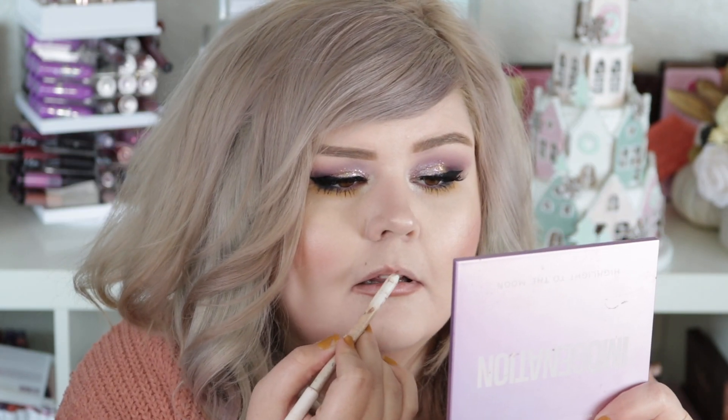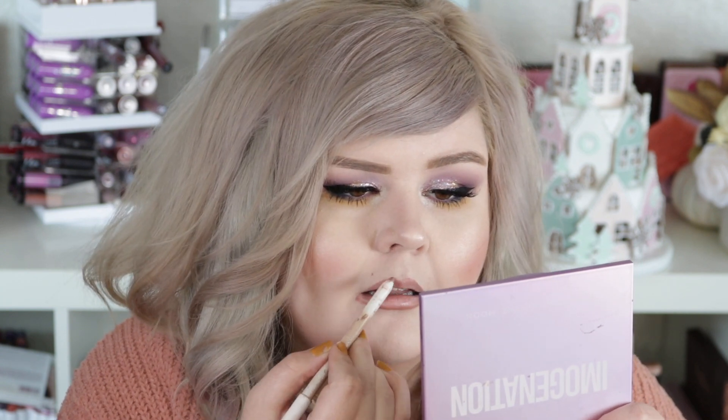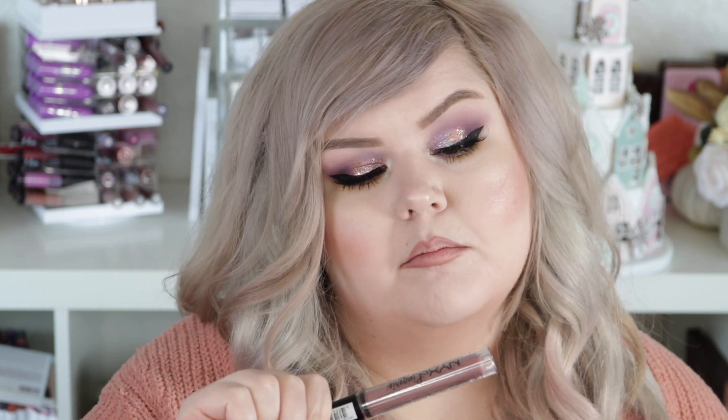I'm going to use my favorite Color Pop liner of all time — it's in Button. I'm going to line my lips with this. I'm not sure if it's still available, pretty sure it's discontinued, but any cool tone nude liner will do. I'm going to use the NYX Liquid Lingerie in Bustier. I feel like it's going to be a little dark so I'm going to take a tiny bit of concealer and tap it on my lip in the center.